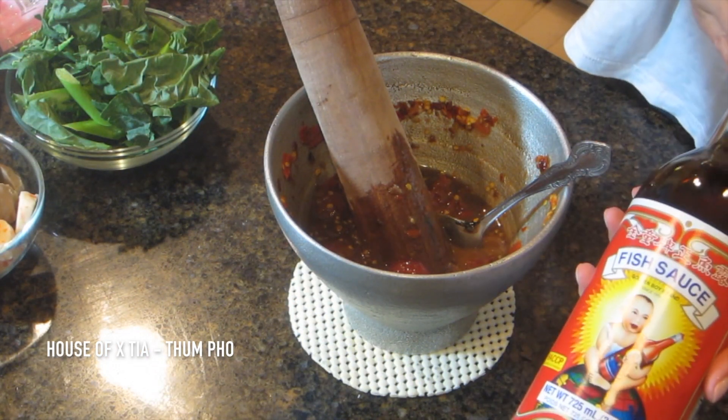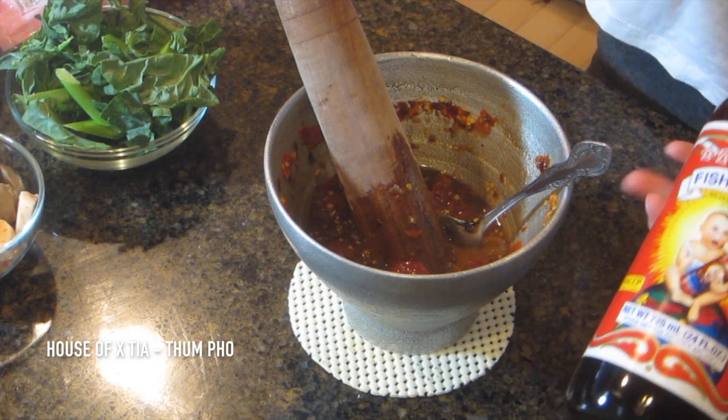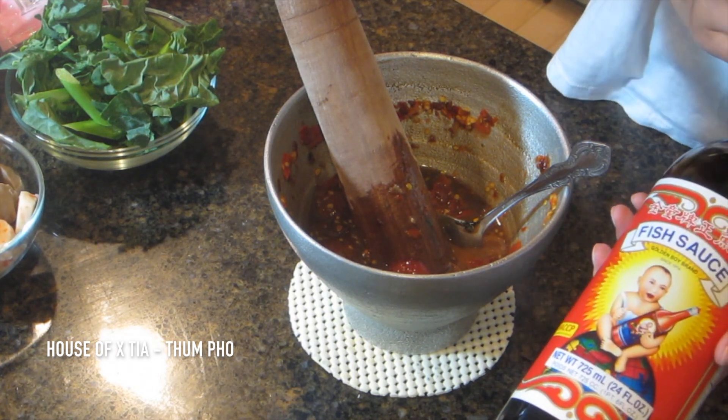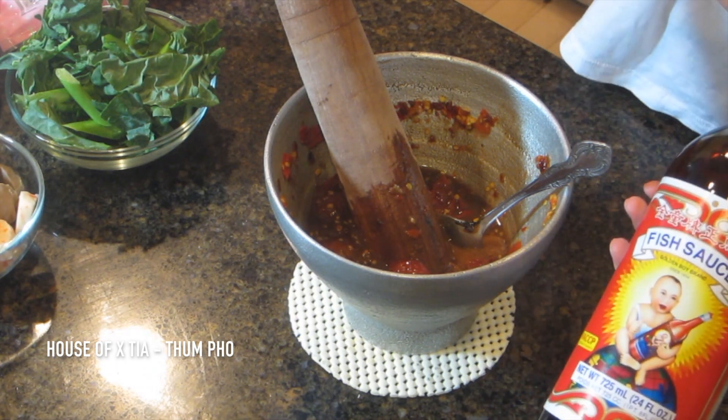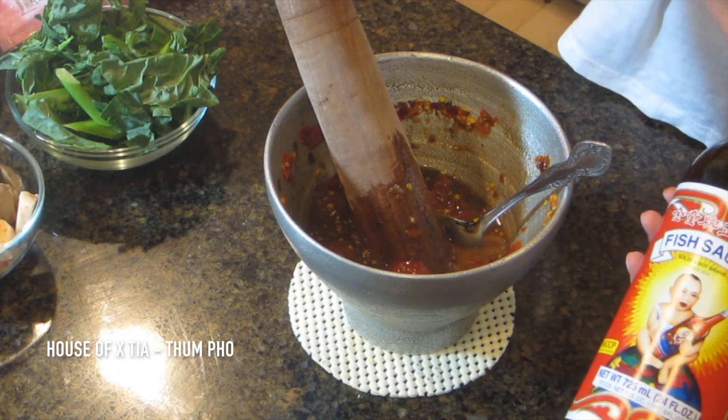And then fish sauce. I was introduced to this by another Instagrammer — her name is Ava Bruhn. She's awesome, she is like my dish-making soul sister. Love this Golden Boy brand. It's not too salty, it's not too fishy — it's got the perfect balance, and I really, really like it.